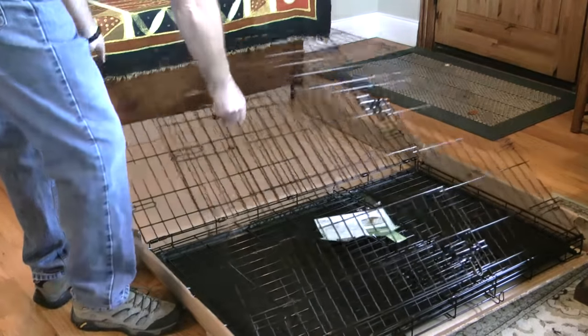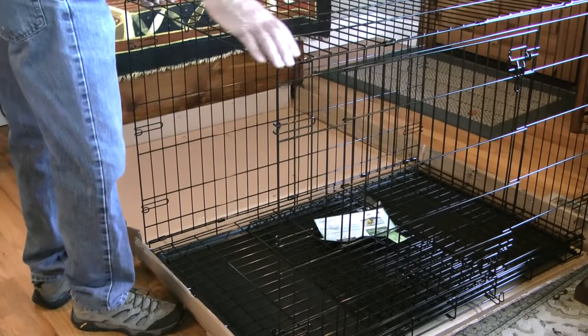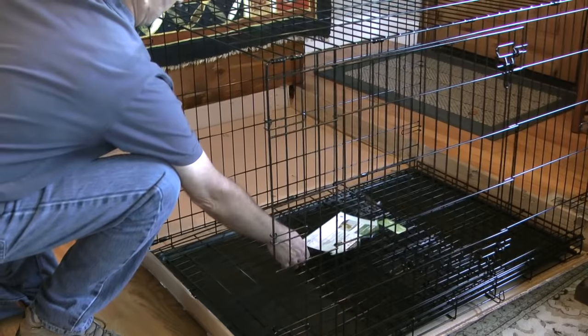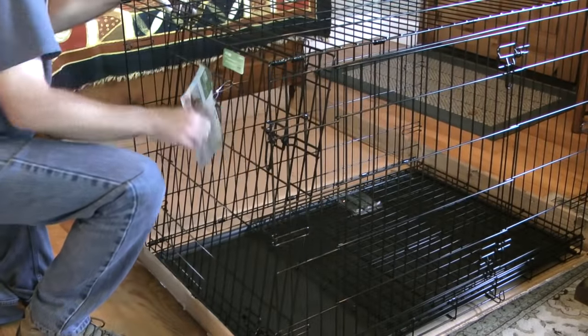Then I'll grab the top panel on the crate and lift up. This will form the top and sides of the crate. While holding the crate in this position I'll grab the end with the door panel and pull it forward.